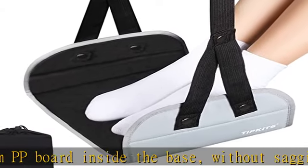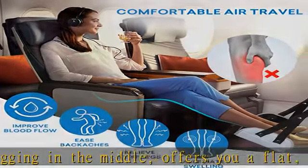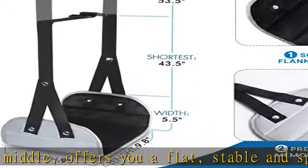Suitable for all travelers: the adjustable strap allows for the perfect length to provide the necessary support, accommodating travelers of all sizes. A preferred air travel accessory.